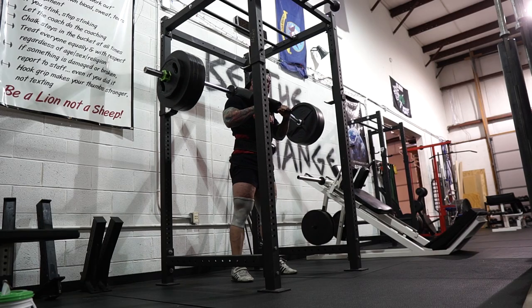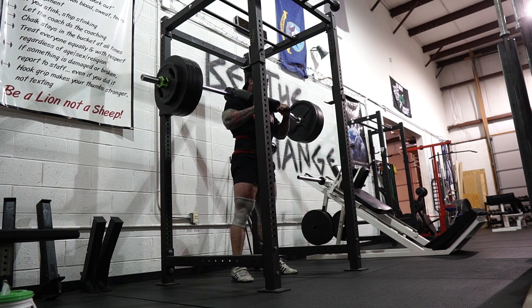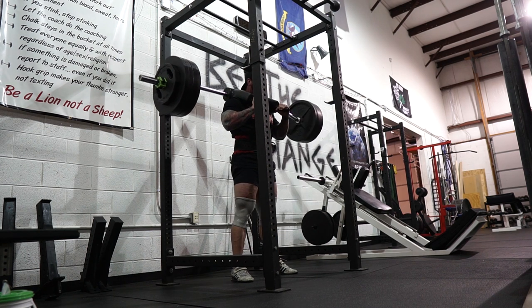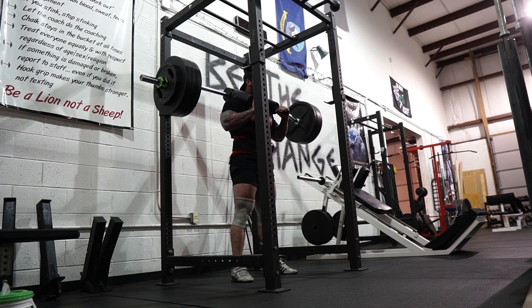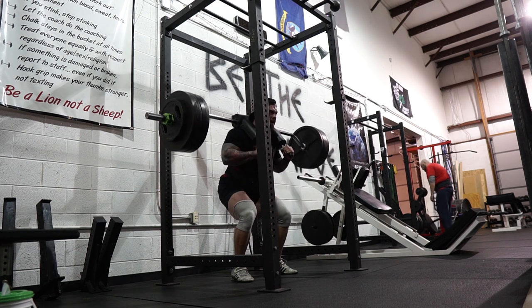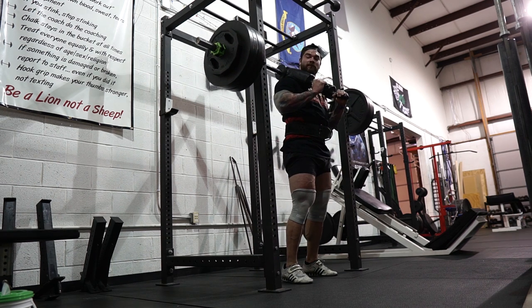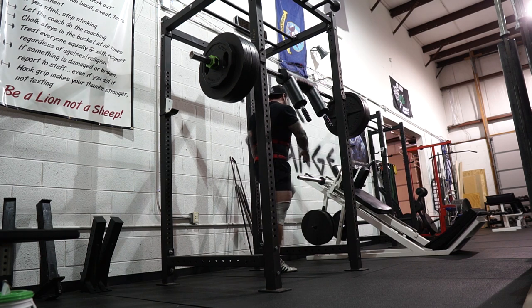I've noticed with SSB squats some people tend to round their upper back on the way up each rep. For me it's never something I've really done unless it's really heavy and there's a little form breakdown. If you wanted more of an upper back stimulus you could do that, but that's personal preference. For me I like to stay more upright to keep consistent with that mixture of a front and back squat feel.